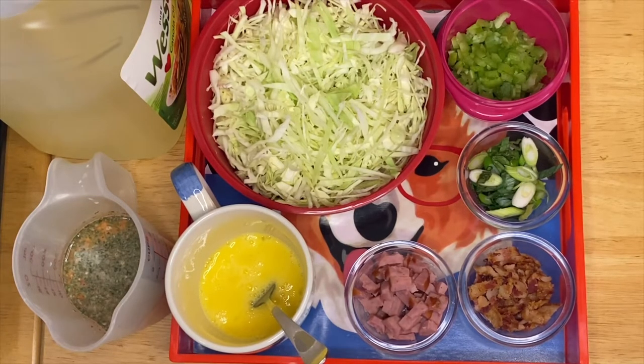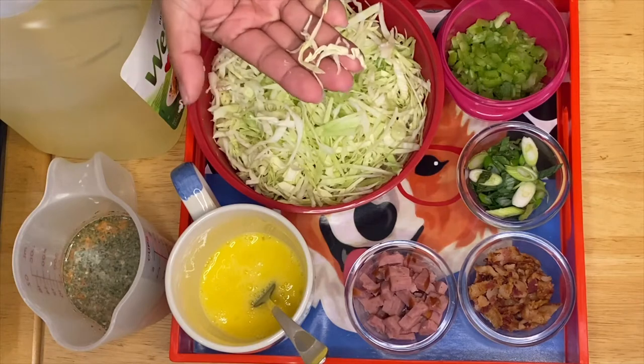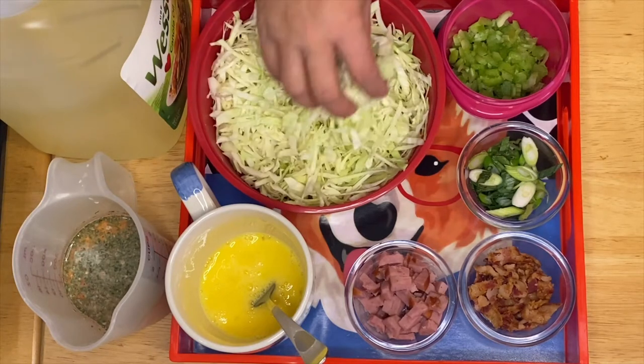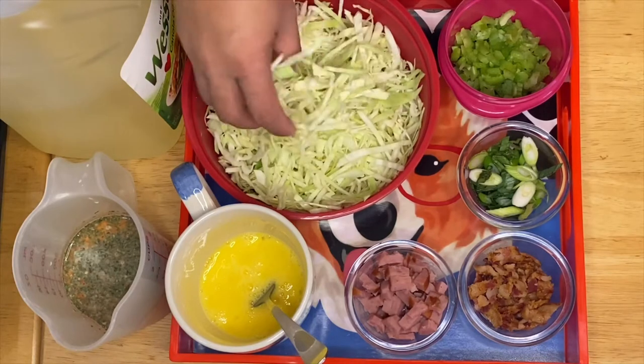This is a fried cabbage. Our ingredients right here — I chopped the cabbage a little finer than normal, so it's gonna be really crunchy and easy to cook.